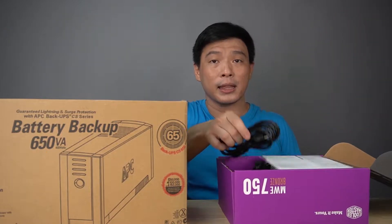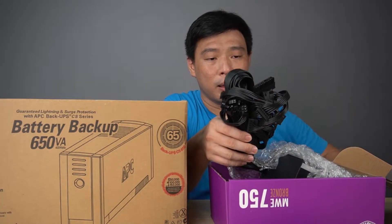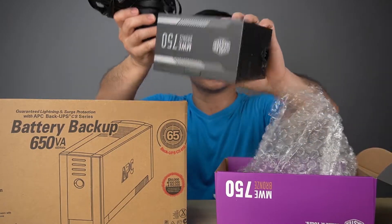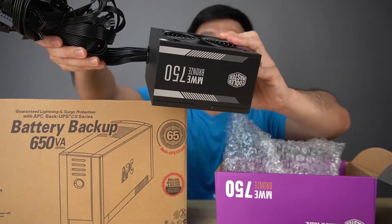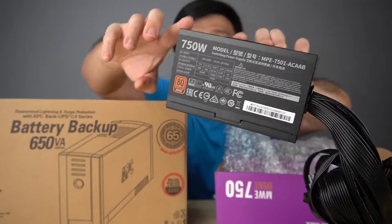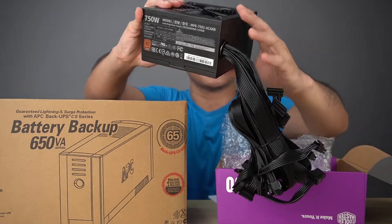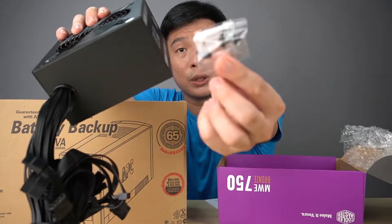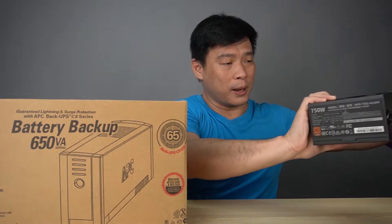Opening the box from the side, we have a 3-prong cable and a bunch of internal cables which we'll need later to connect to the motherboard. Here's the PSU itself with a big 120mm fan. At the back it says 750 watts, and we have the power switch. We've also got some screws and a user guide.